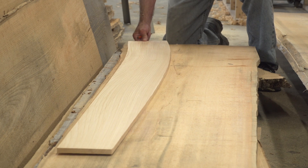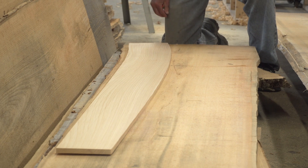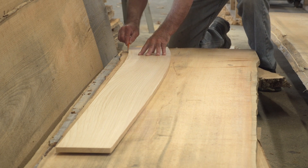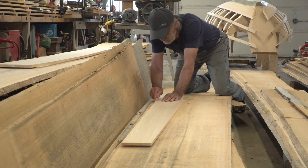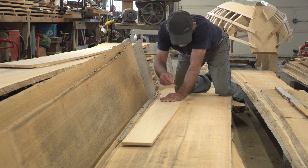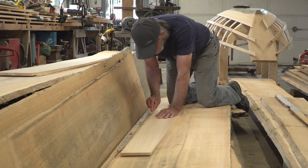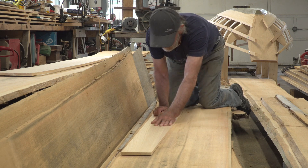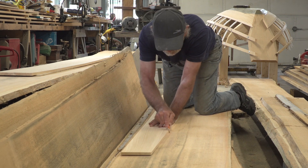I'm laying the cut piece right on top as a pattern and it fits really nicely. I'm going to trace it out, sawing it a little large, and then run it through the planer to get it down to size. My planer is only 12 inches wide, so I have to keep that in mind when positioning the piece.